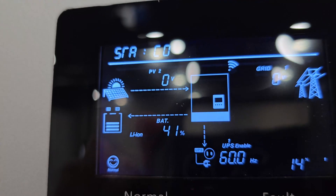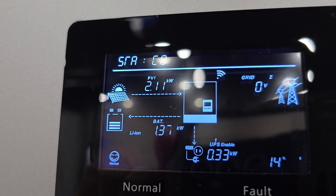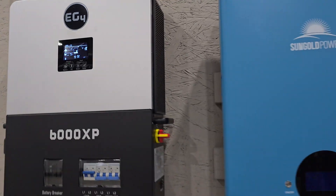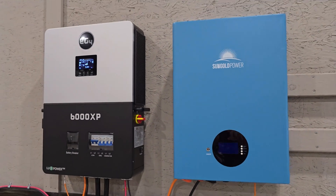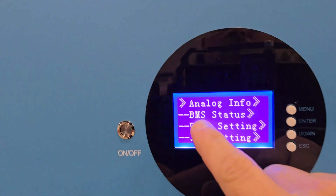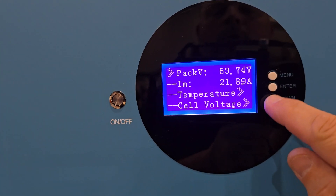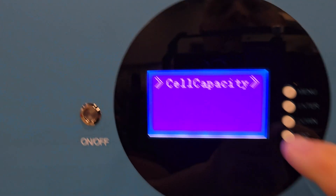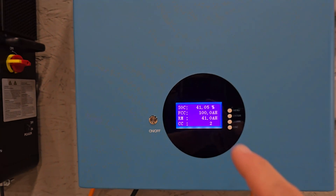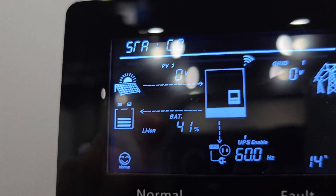We do have communication with the battery — we can see 41% on the battery right there. If you didn't have any communication, it would just zero out. To confirm on the battery itself, we'll go to analog information, hit Enter, scroll down to cell capacity, hit Enter, and we're at 41% — matching the 41% showing on the inverter as well.